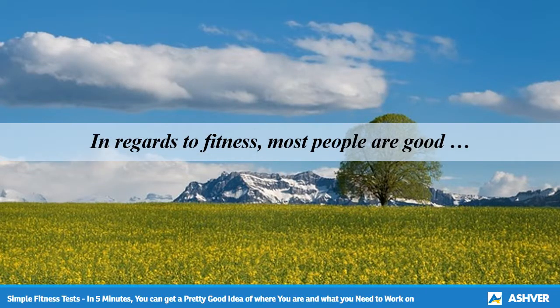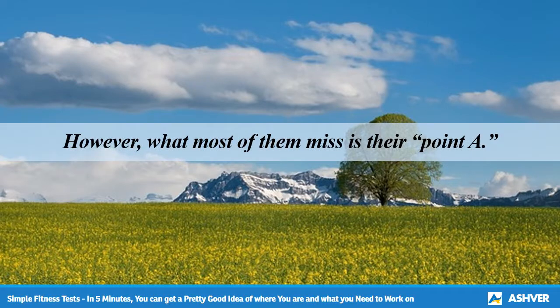In regards to fitness, most people are good about knowing where they want to be. In other words, they know their point B — I want to weigh 120, I want to have 10% body fat, I want to look good in a swimsuit. That's great, I love when my clients have a goal in mind. However, what most of them miss is their point A. Where are you starting? What do we have to work with? Well, if you have 5 minutes, you can get a pretty good idea of where you are and what you need to work on using these 4 simple fitness tests.